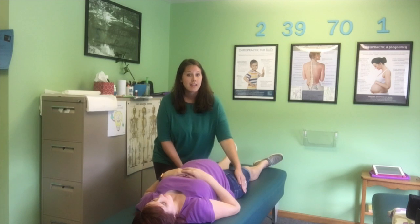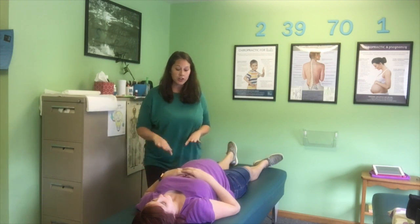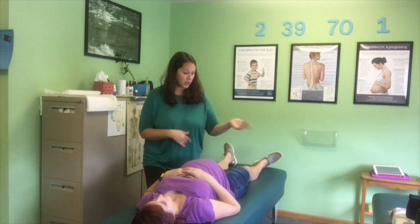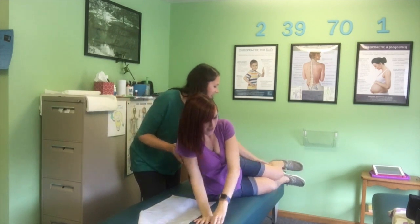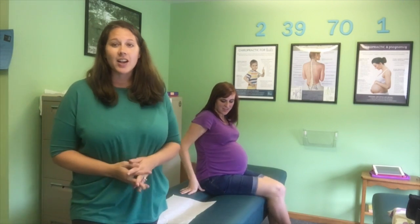This is a really important thing for all you pregnant mamas. Anytime you're laying on your back or on your side, when it's time to get up, what we're going to do is have you roll to one side or the other, whichever way you're comfortable. That lets her lay on her side. When she's on her side, she'll swing her legs down and bring her body up like that. Just to give you an idea of how pregnant mamas get adjusted here in the office. If you have any questions, feel free to reach out to us.